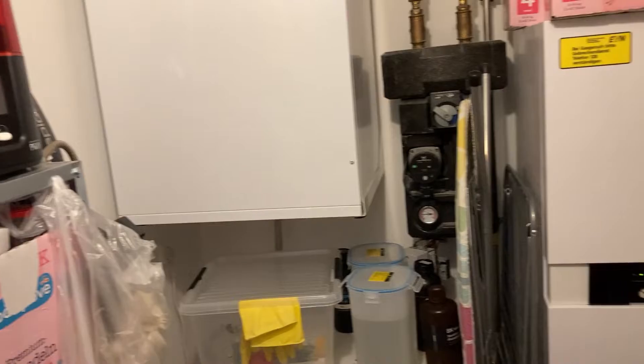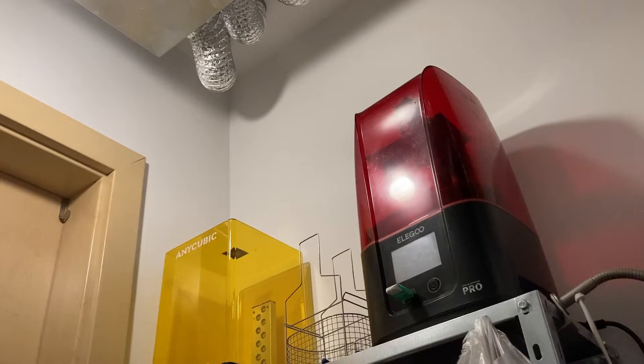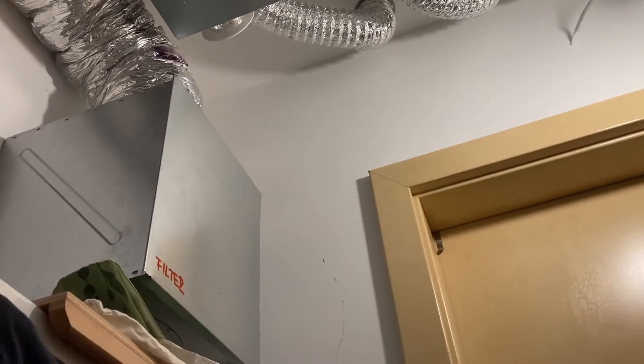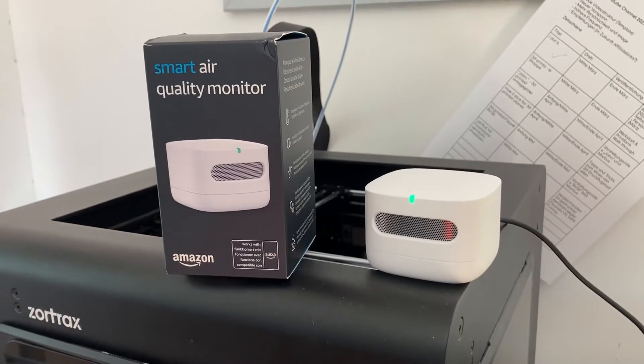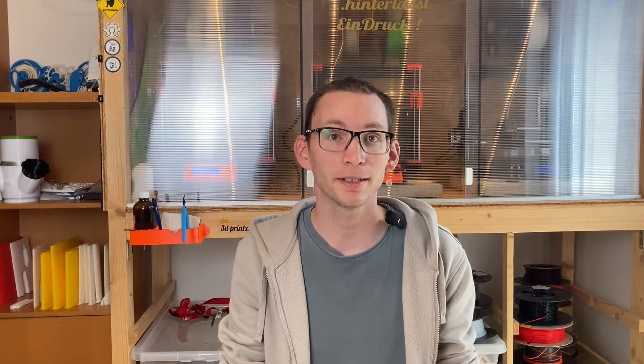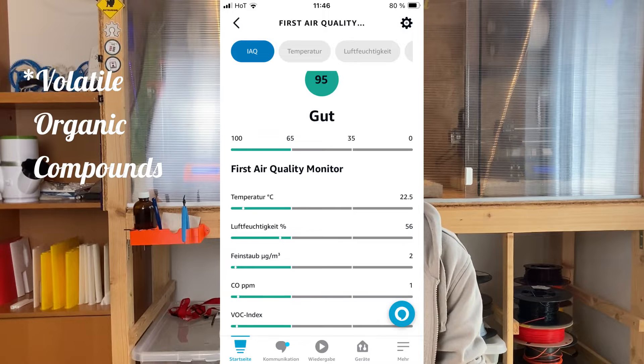My resin printer is located in the utility room, which is nice because the ventilation system directly sucks out the air of this room, so none of the resin fumes can come into the other rooms. The utility room doesn't have windows where UV could break through and ruin my equipment. Since I wanted to know how long it takes the active room ventilation to clear the polluted air from the utility room after cleaning my resin printer, I ordered a little air quality monitor online. It's capable of measuring multiple criteria such as temperature, moisture, and more importantly, particle emissions, CO, and VOCs.